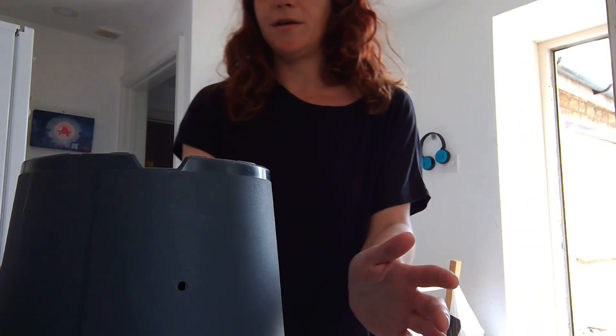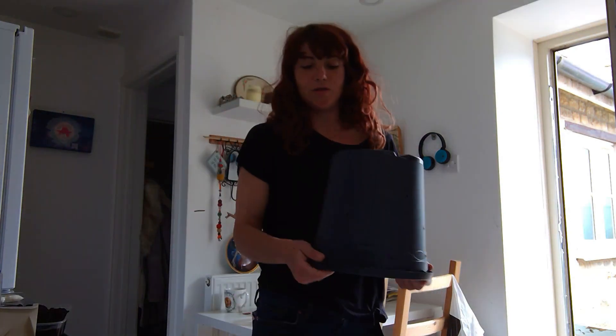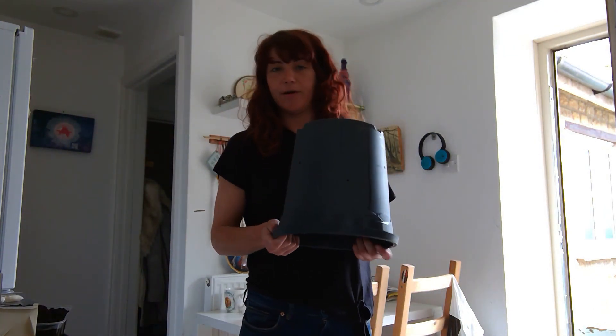Hi guys, welcome to part two. I'm going to show you now how to layer up the straw and the mycelium and grow tasty oyster mushrooms.